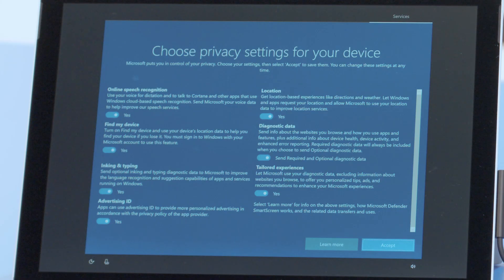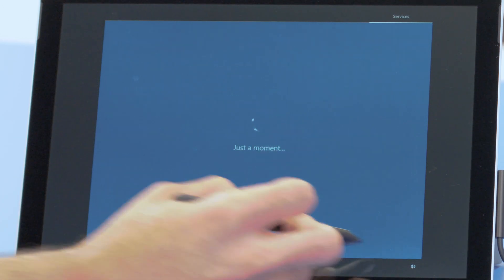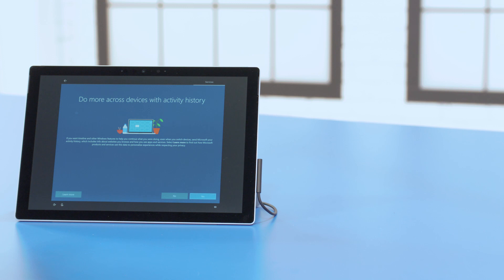Now you'll be asked about privacy settings. Make your selections and, when you're ready, press Accept. You can also decide whether to sync Windows activity across any of your other Windows devices. If you do a lot of work across various Windows devices, you might want to say yes. For now, I'll just tap No.